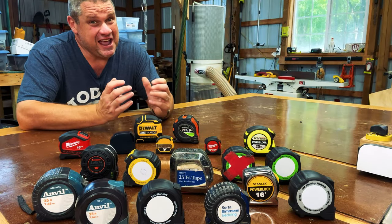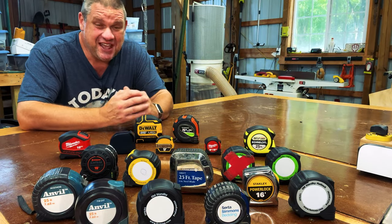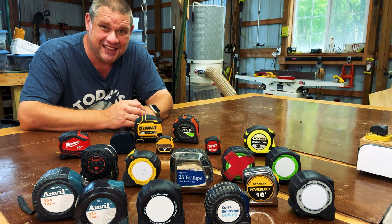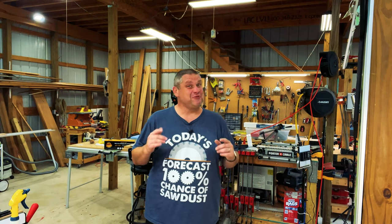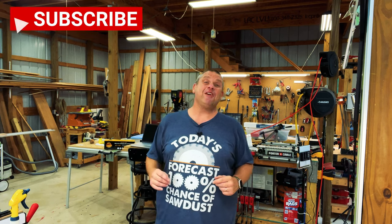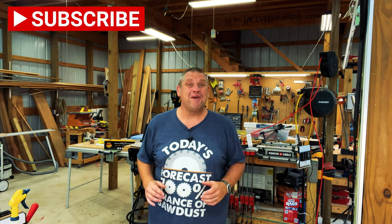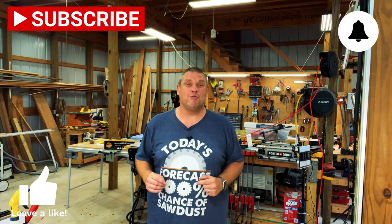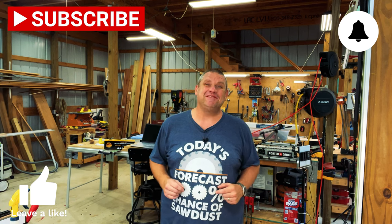Well, that's probably more than you ever wanted to know about tape measures. If you made it this far, leave a comment and let me know how many tape measures you think I have. Thanks for joining me today, folks — I really appreciate you joining me on this tape measure journey. If you haven't already, make sure you hit that subscribe button, leave a like, and leave a comment. It really does help out this small woodworking channel. Until next time, take care as always.